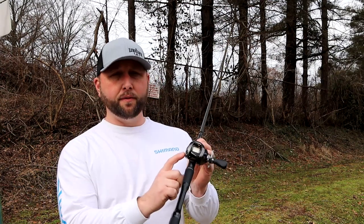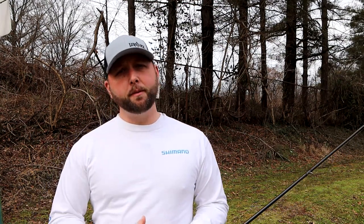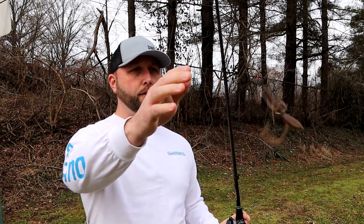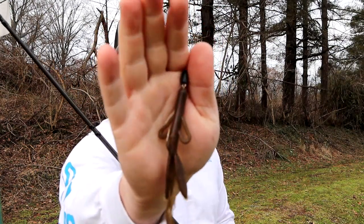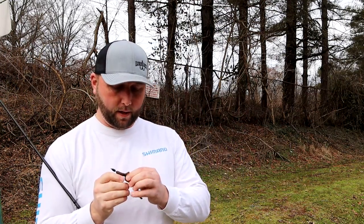This method basically works on any baitcasting reel out there that's not a DC reel. We're going to be talking specifically about the SVS Infinity Braking System on this Shimano Matanium, but you can use this same technique for pretty much any reel on the planet. Right now I have this setup with a 3/16th ounce tungsten head and a brush hog with a 4-aught hook set up as a Texas rig.